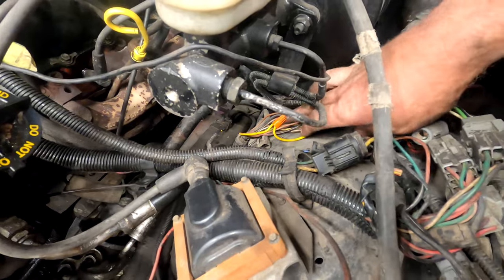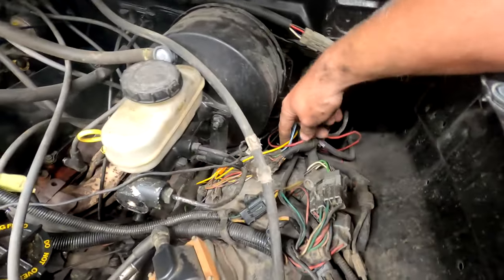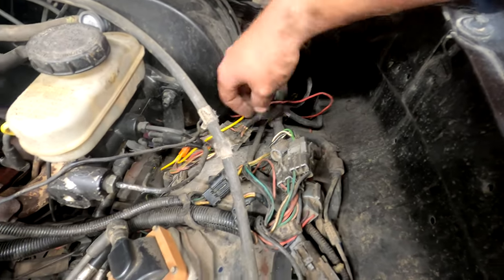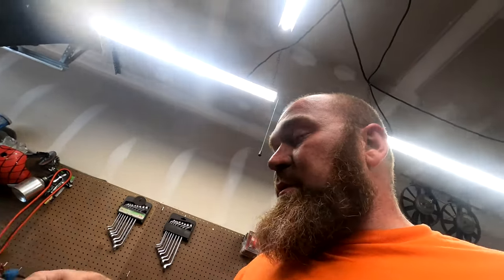This is wired here to the positive and that goes back underneath to the ignition module, because our harness here is messed up — that's why I didn't have this wire connected before. Something from underneath the dash wasn't working, so that's why I wired it in that way. And it all works — fires up and runs.